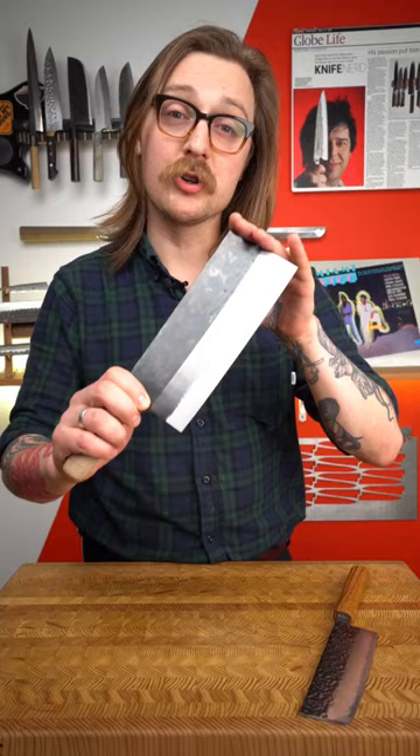I use the Nakiri more at home — it's a size I'm a little more acquainted with. But let me know in the comments which one you prefer.